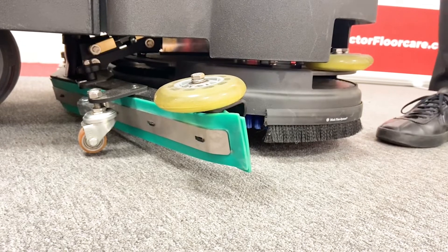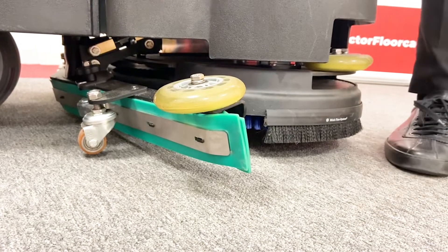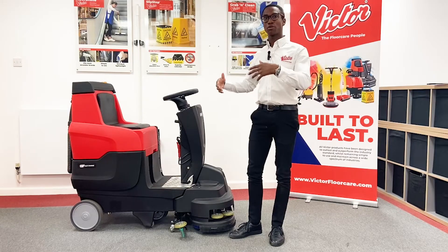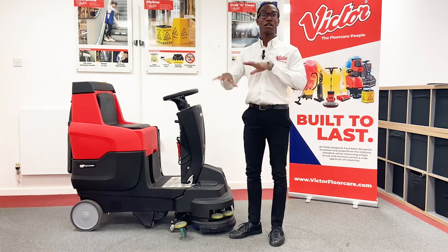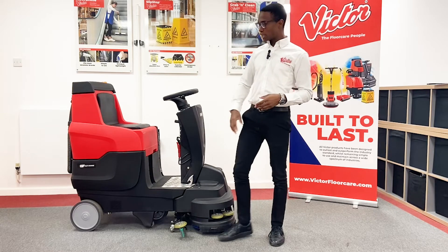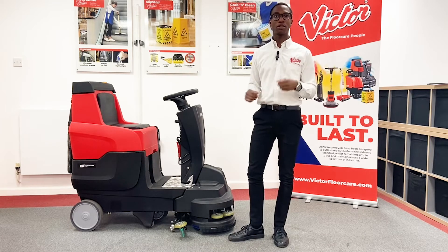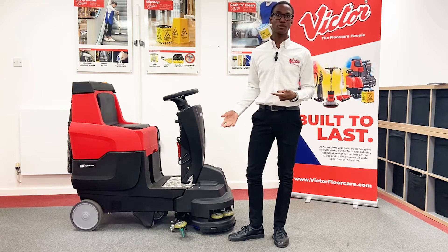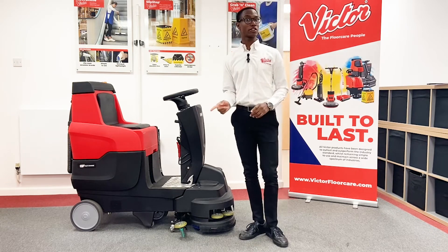One of the most unique features is the placement of the squeegee, which is directly behind the brushes. This does two things for you. Firstly, it means no more wet wheels — the dirty water is picked up straight after the floor is scrubbed, so the wheels aren't pressing that dirty water back into the grain of the floor. On top of this, if the squeegee were behind the rear wheels, it would be much more susceptible to being banged on doorways and other obstacles, which damages the squeegee and means it has to be replaced more often — an extra cost you don't need.